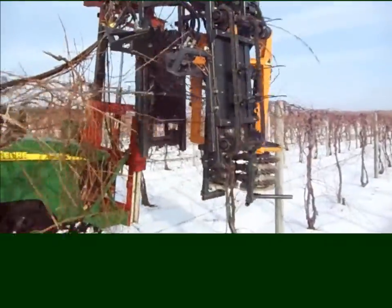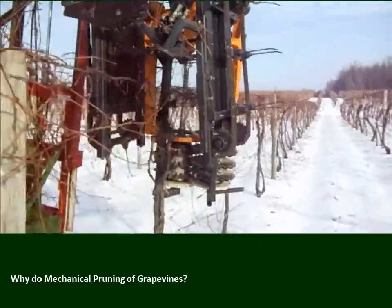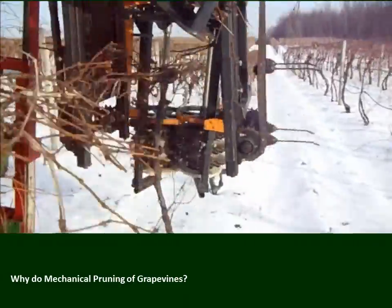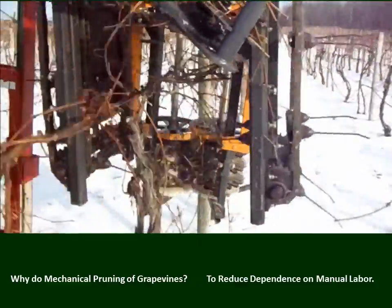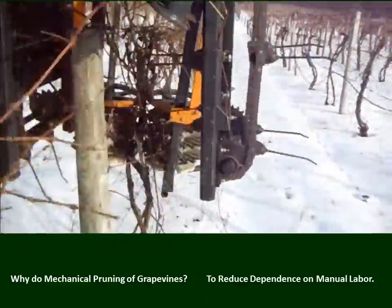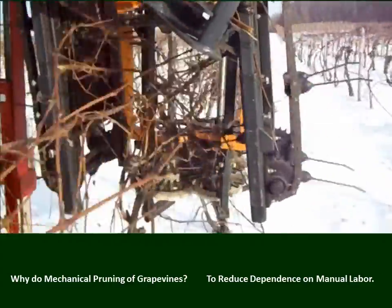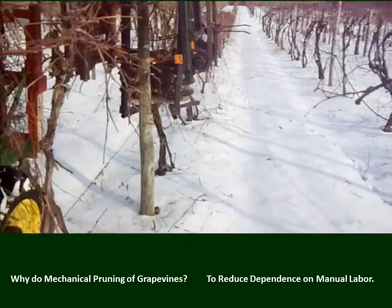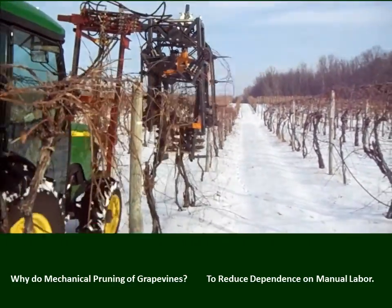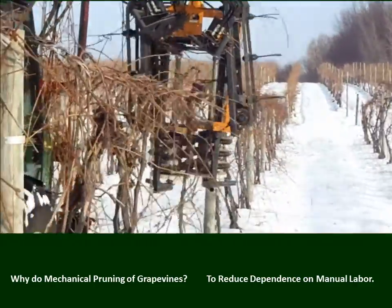We prune to reduce cost. But another reason is to reduce dependence on manual labor. As life goes on, it's getting more and more difficult to get agricultural labor to fulfill the tasks in the vineyard, like pruning. So we are relying more and more on machines.